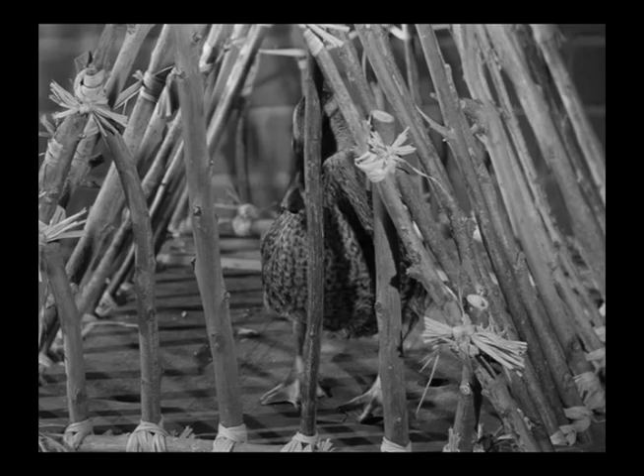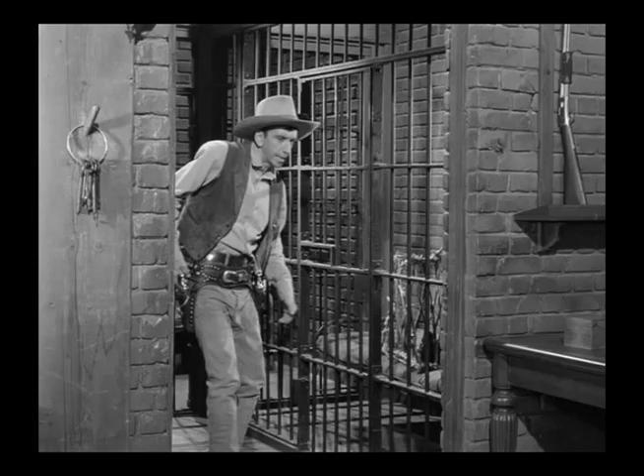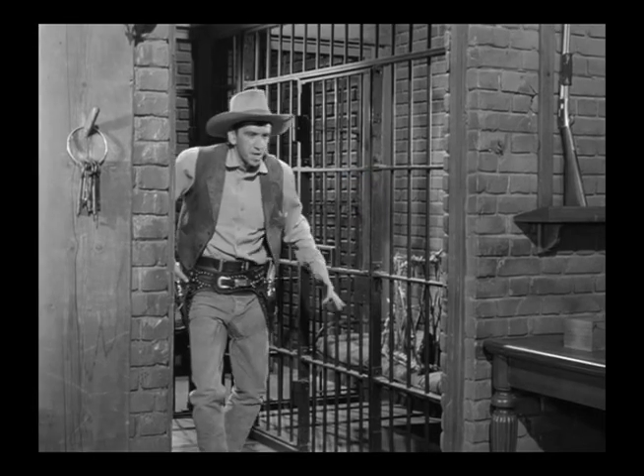Here's the actual sequence in which they properly use the brick and mortar wall behind the duck because he is supposed to be in a jail cell. And here's Gilligan coming out as the sheriff from those cells.